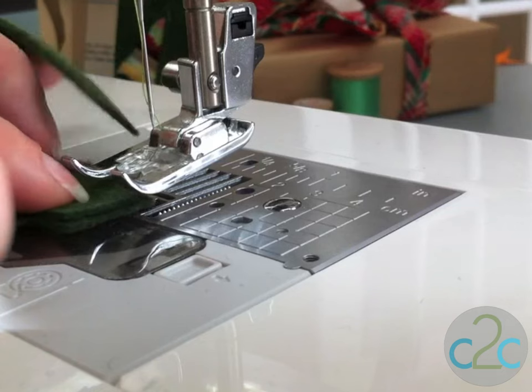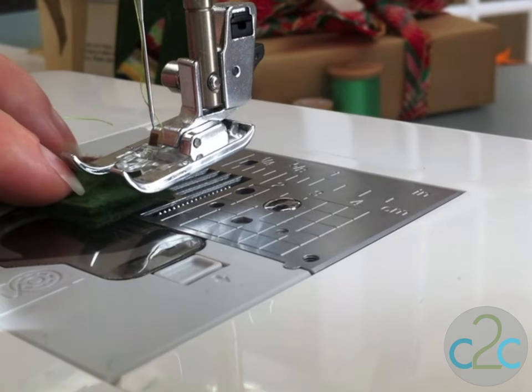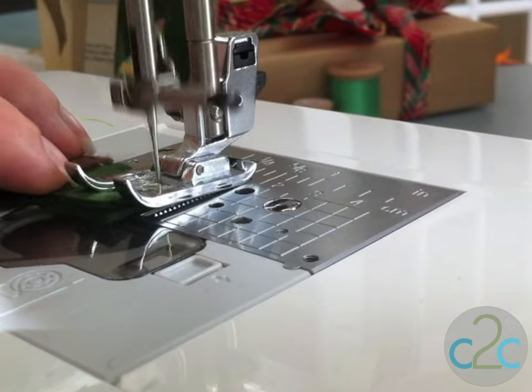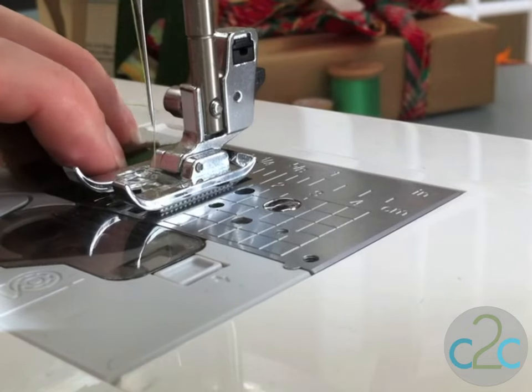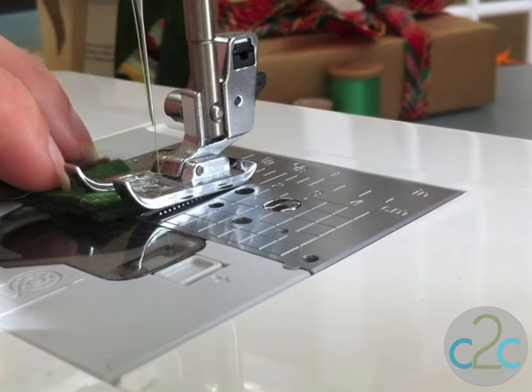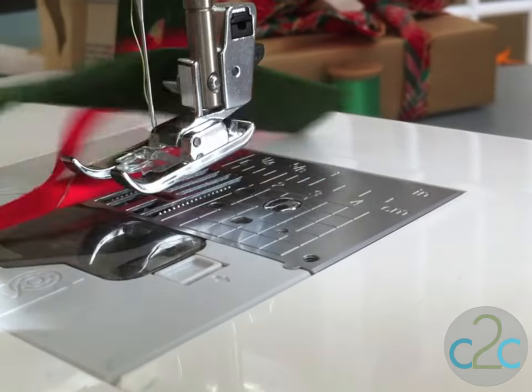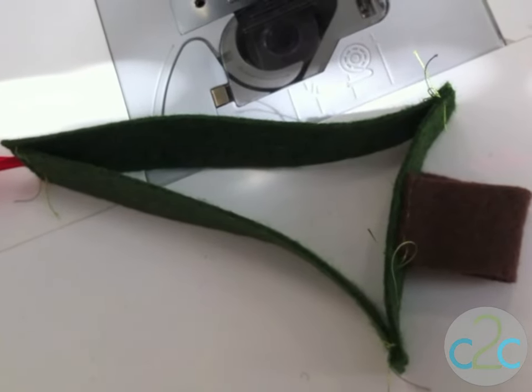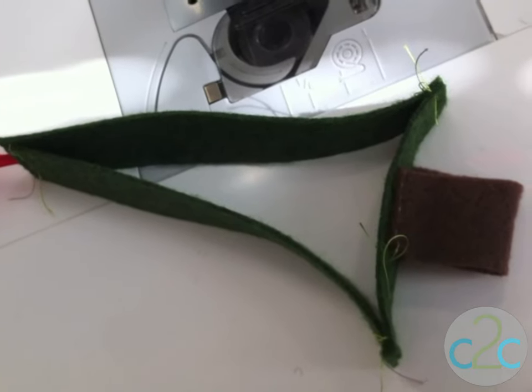I'm literally just going to take my short piece and line it up to each corner and straight stitch. Line them up, make sure they match, and try not to get any of the other little pieces. And repeat. Now you need to go back and cut off all those loose threads — make it pretty.